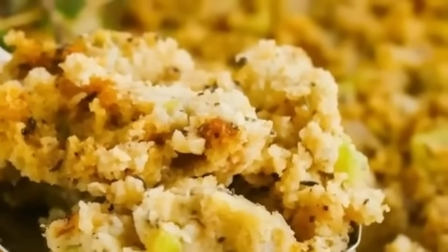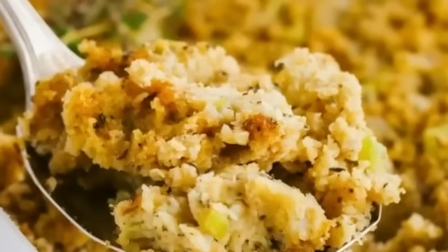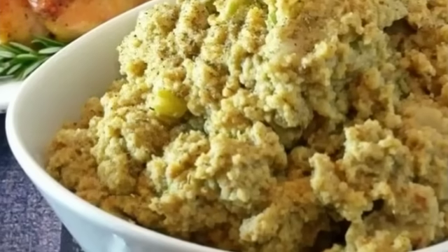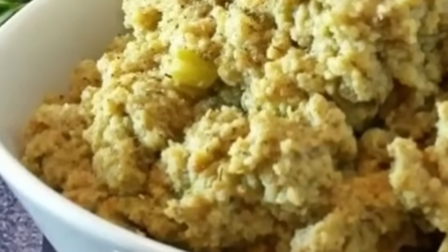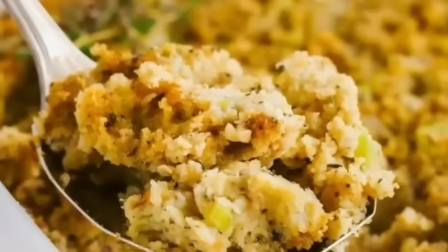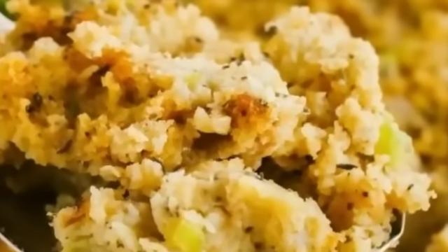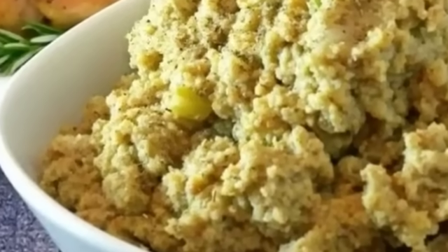Hey guys, welcome back to my channel. I'm Chef Pam and this is Chef'n More. Today we are going to be making Southern style cornbread dressing. If you want to learn how to make all kinds of homemade food and dishes the easy and simple way, subscribe so that you'll always get my videos, and don't forget to tap that bell — that way you'll always be notified. We're going to get started right now.